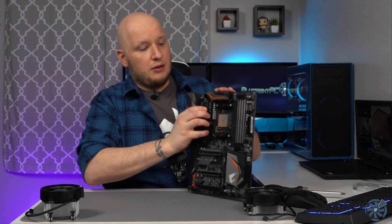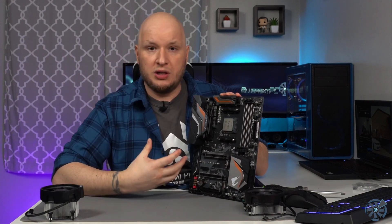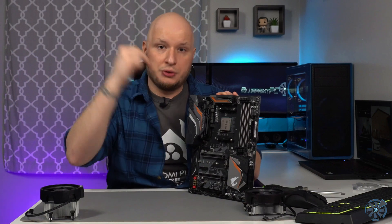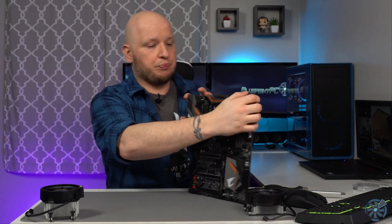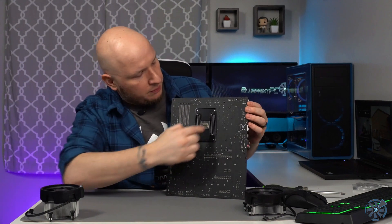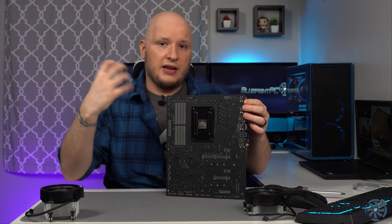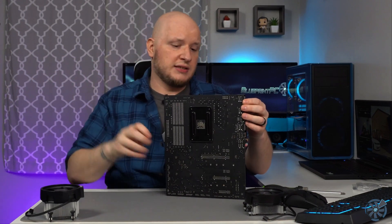The motherboard is set up here and the processor is already installed. Quick overview of what needs to happen: these two brackets right here — we're going to pull those off. They're installed because the Wraith Prism cooler slaps right onto them, but we're going to remove those screws and pull the brackets off. Don't do it sitting up — you want to support the back. On the back of the motherboard there's a metal plate where the screws come through; it's a reinforcement plate that keeps everything supported when tightening down the cooler.